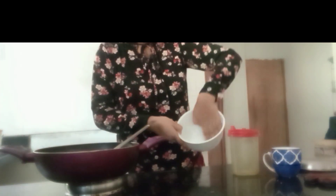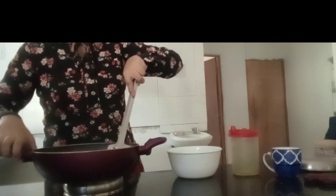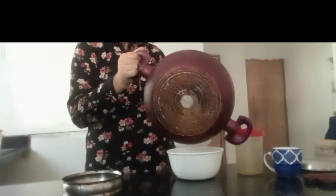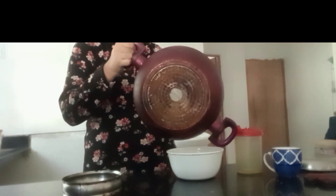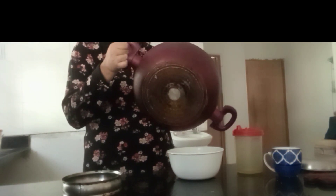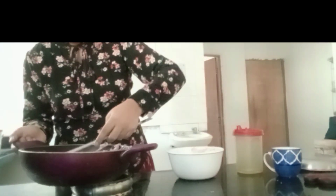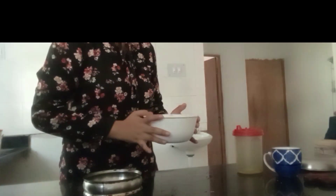Now we are going to cover and coat the bowl with oil and we are going to pour the mixture into the bowl. After we have poured the mixture into this bowl,